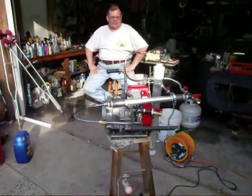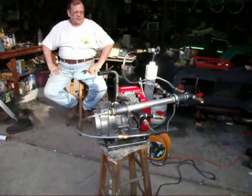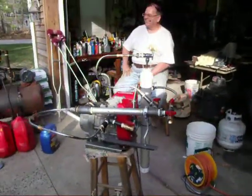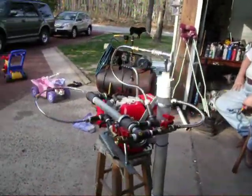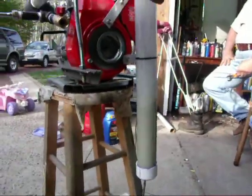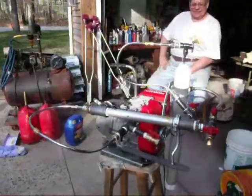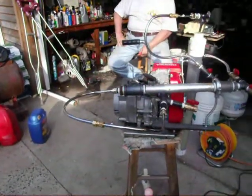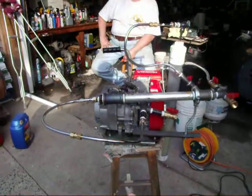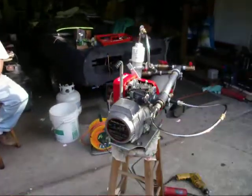We had to change some of our hoses due to the fact that they melted, and you can see it's still running. The hoses are probably in there now if they didn't go into the engine and blow out the exhaust inside of the hoses. But it's been running really good on this setup for about 45 minutes now. It's great.